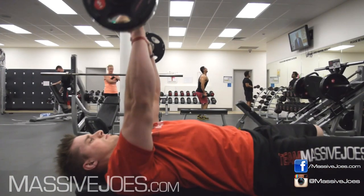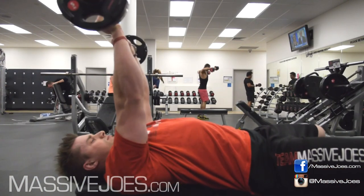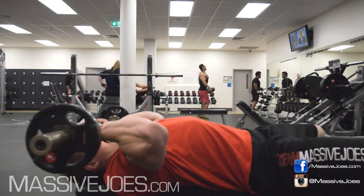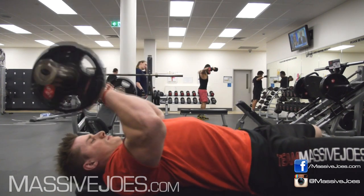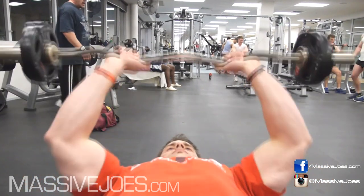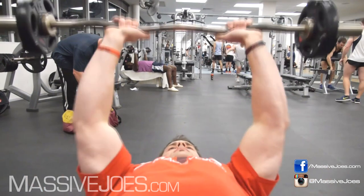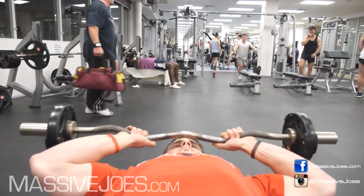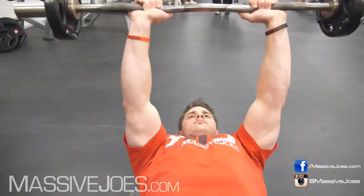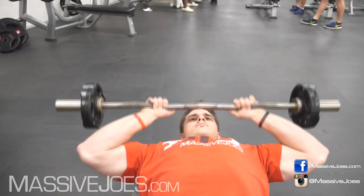The second way to stuff this exercise up — and this is probably the way most people stuff it up — is to flare their elbows out to the side. Gonna show you exactly what this looks like from the front, but you gotta keep your elbows in tight. You flare them out to the side like this, it becomes like a tricep press, not a skull crusher. Keep those elbows in and use those triceps to lift that weight. Don't be bringing in chest and delts and all kinds of other muscle groups.